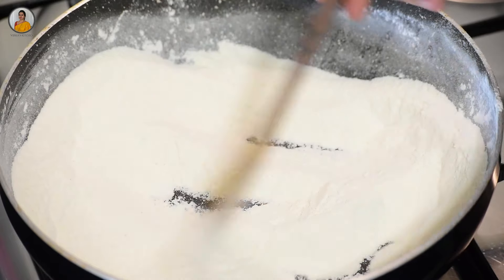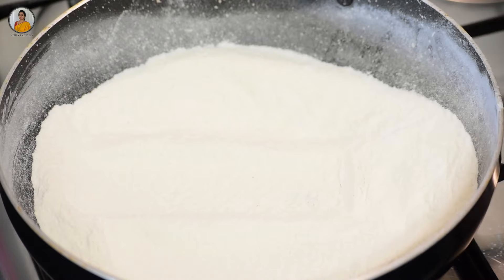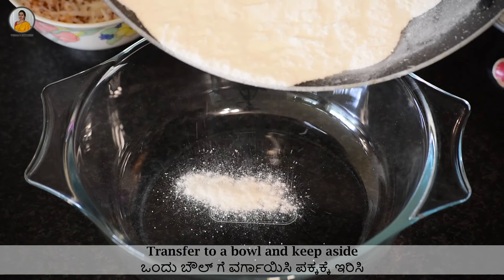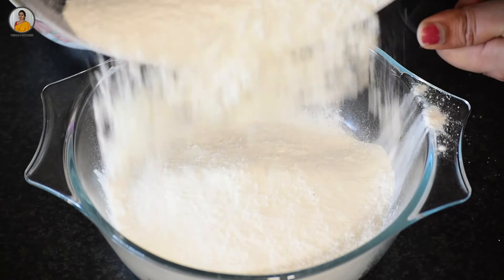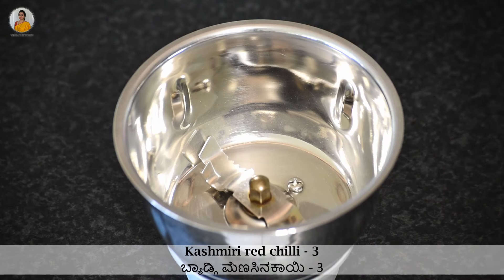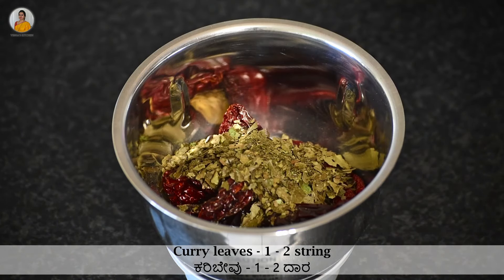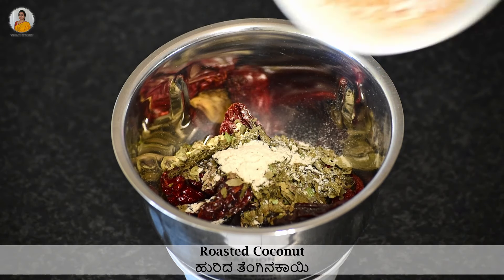Once you have roasted it for three minutes, turn off the gas and transfer it to a bowl and keep aside. Now take a mixer jar and add three Kashmiri red chillies, about one teaspoon of cumin seeds, one to two sprigs of curry leaves, one fourth teaspoon of hing, and the roasted coconut.